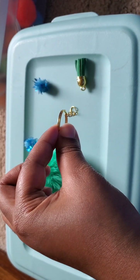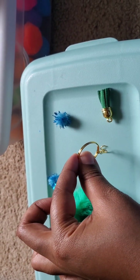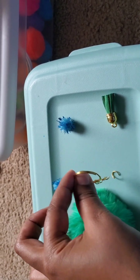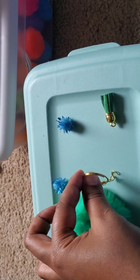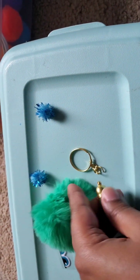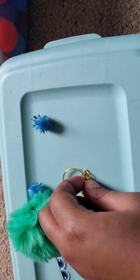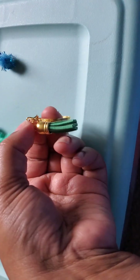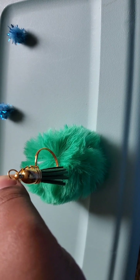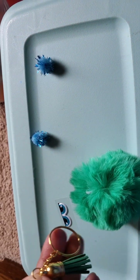You would put the keychain on like that, and then put the tassel in as well — like this. Then you're going to put the jump ring into the white drawstring part.